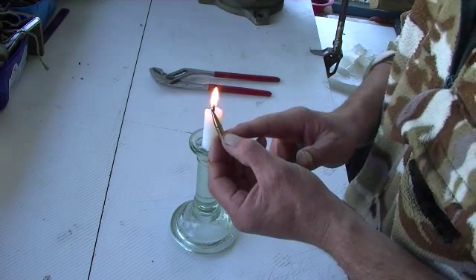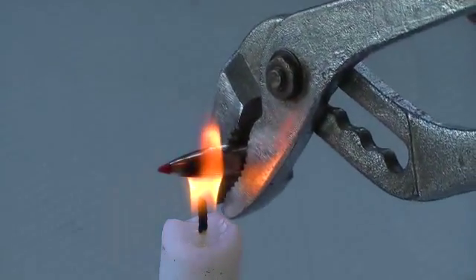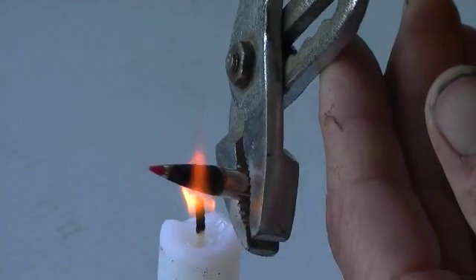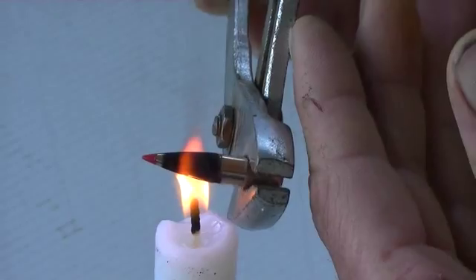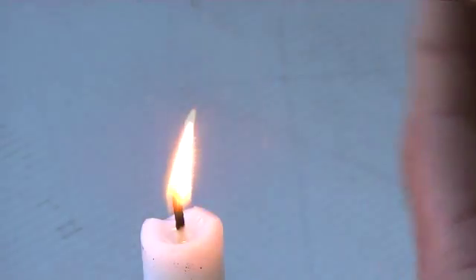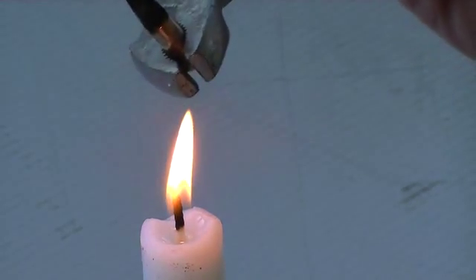We'll zoom the camera in a little bit closer. Rotating it very slowly. Be careful not to go overboard, as the tip will melt.